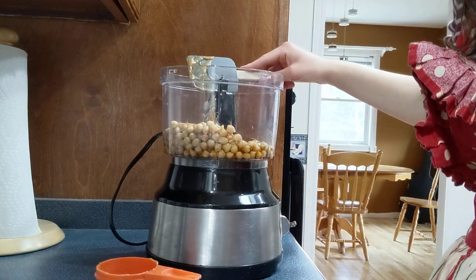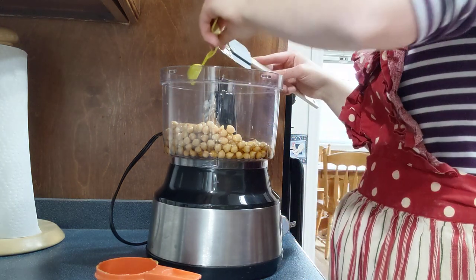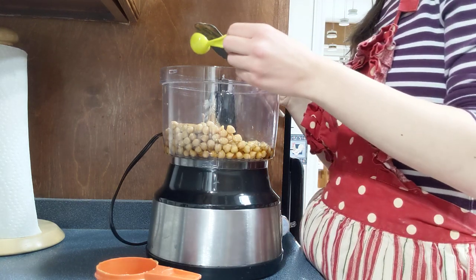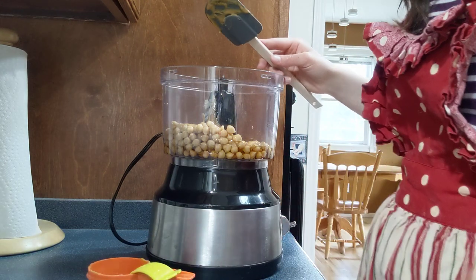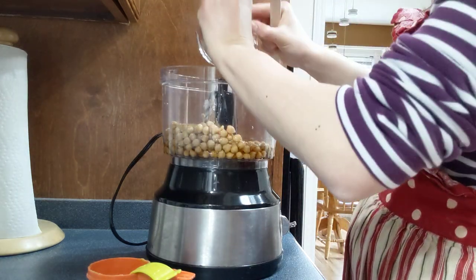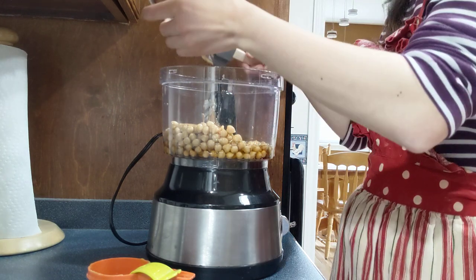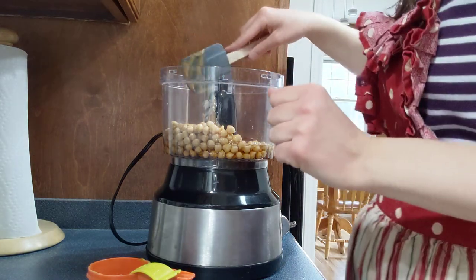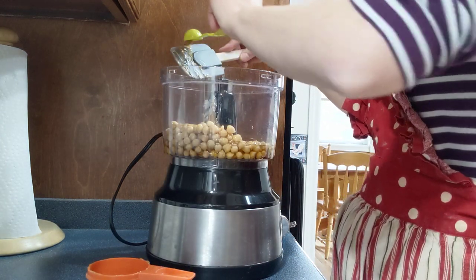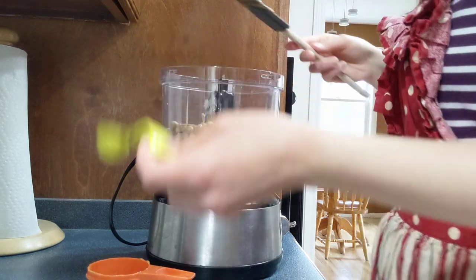I'm also adding peppermint oil to make these a mint carob brownie — this was not in the original recipe, but I find carob and peppermint is a really great combination. The last wet ingredient is melted coconut oil. You can use a different oil if you prefer, but coconut oil is what was in the recipe I'm basing this off of.